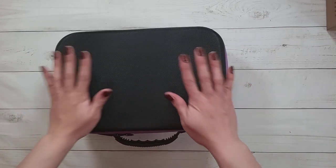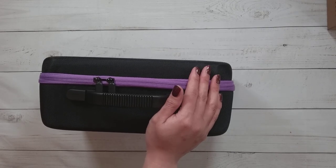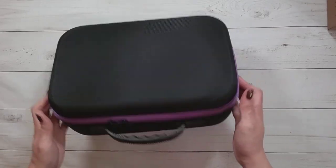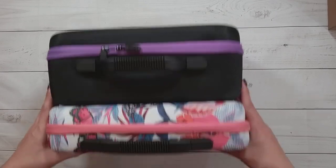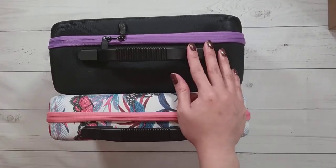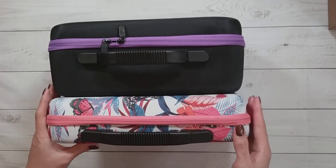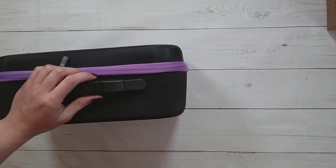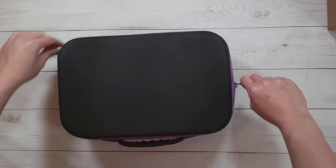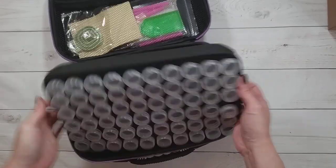I already had so many of their items, so I went and chose a couple things I actually don't have. So this is a 120 bottle case. And if you want a comparison, here is a 60 bottle case from Artdot, which I already have. This is the normal 60 bottle case, and here is their 120 bottle case — it is of course thicker. It looks like there are two layers of foam.